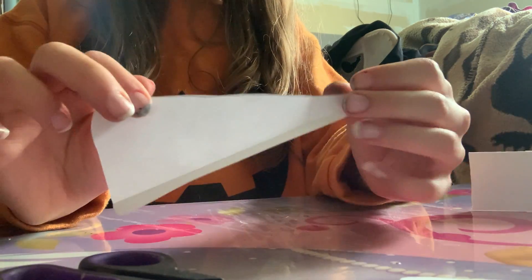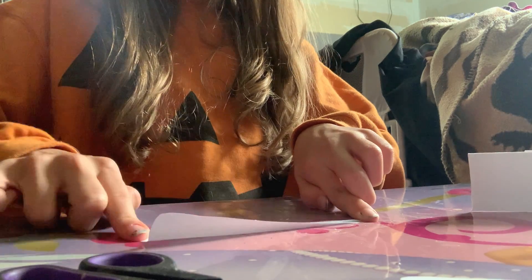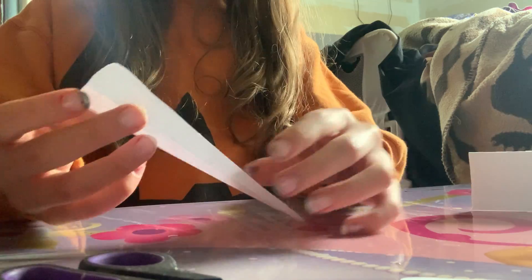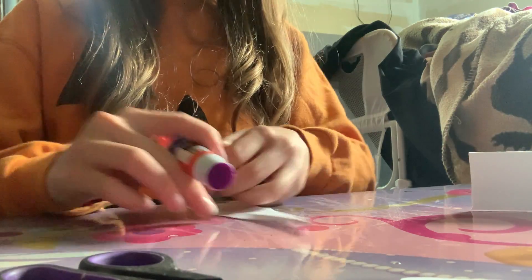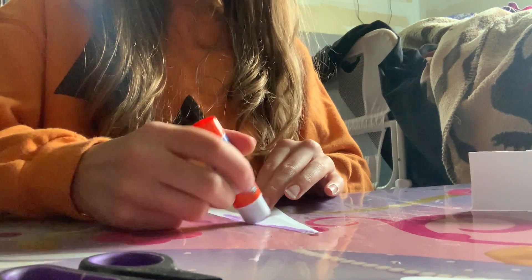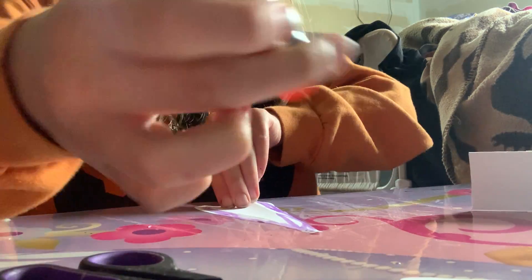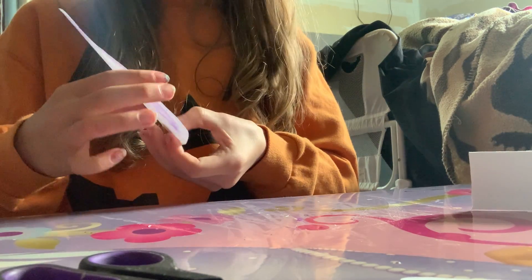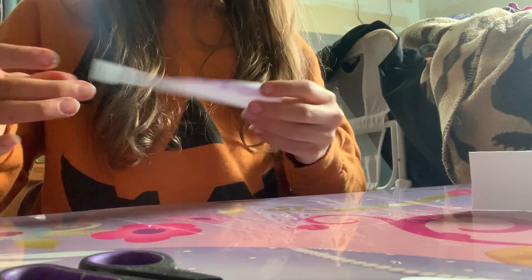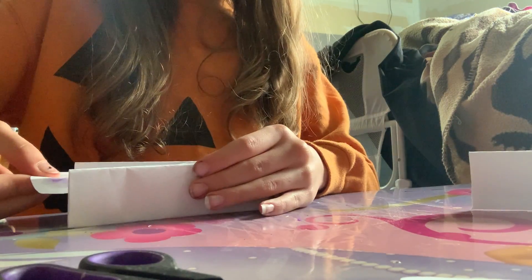Fold both sides like that, and it should look like this. You want to flip it upside down like that, take your glue stick and glue it. Then while that's glued, this is what you want to do — you want to take it and flip it upside down like that.